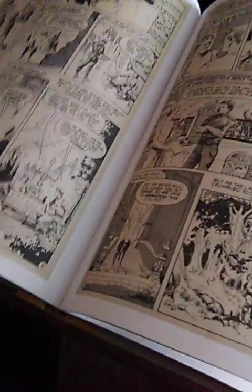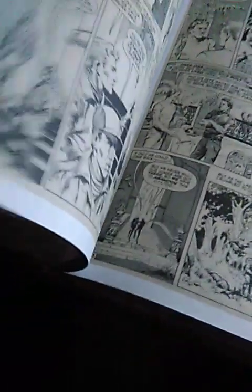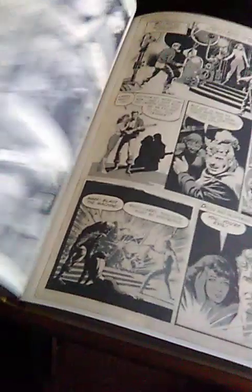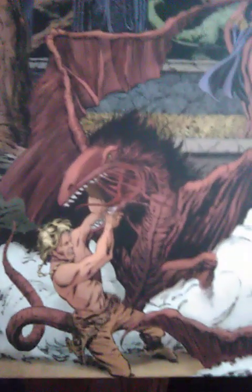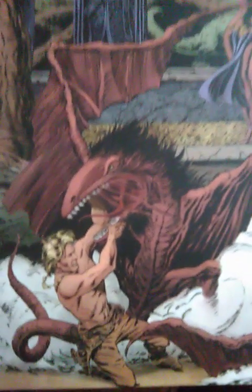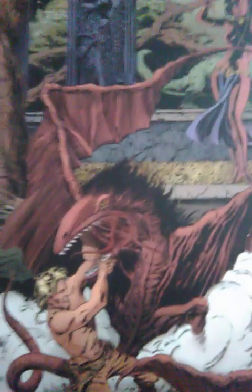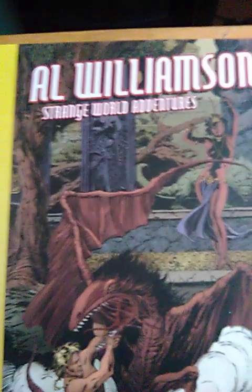Really cool book — really cool book. I've enjoyed this. I think they still have these available. They've got them in softcover as well as hardcover versions. I think the softcovers are sold out, but if you can afford it, pick one up — it's great.